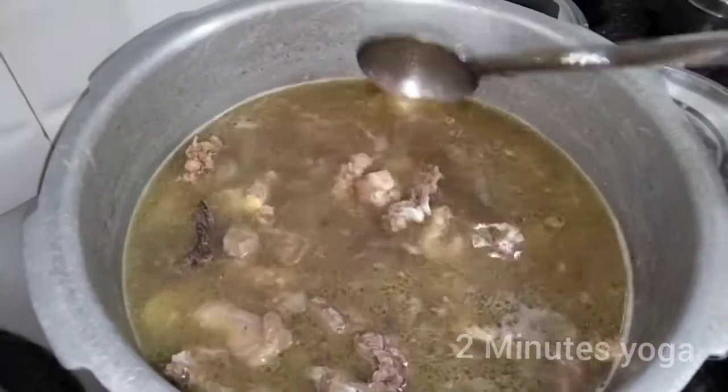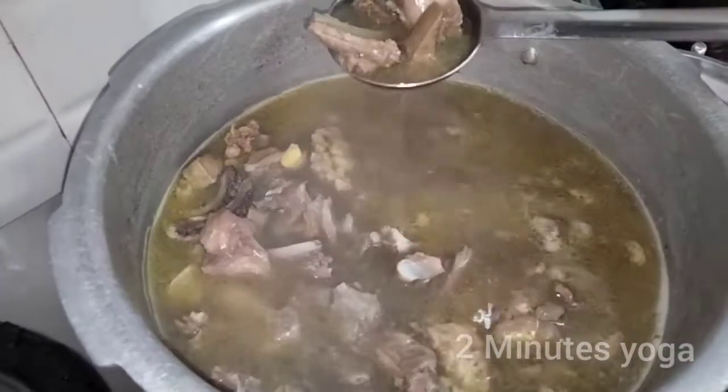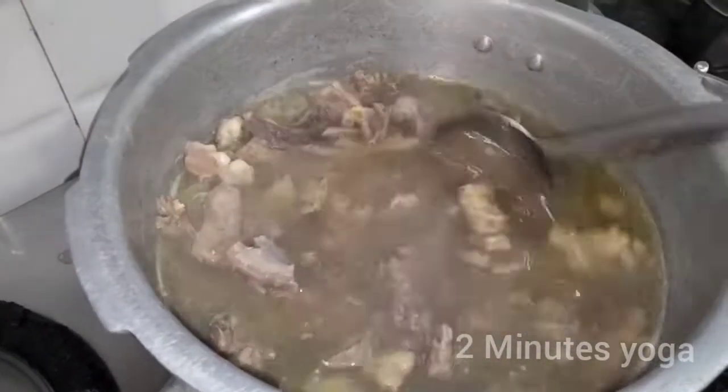My friends, I will make a soup for my friends. I will clean the soup and make a soup. I will clean the soup. I will put a soup in the soup.